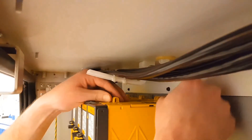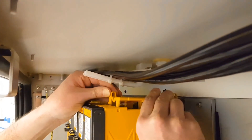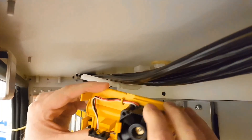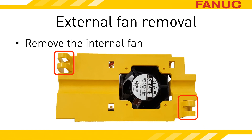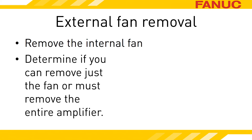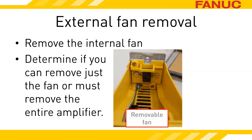To determine which amplifier you have, first remove the internal fan. The internal cooling fan and its housing lift right off of the top. In order to get the fan housing out, you must squeeze these two tabs to release it. Now that the internal fan is out of the way, look at the back wall of the spindle amplifier through the hole that removing the internal fan created. You might have to get a little creative by taking a picture if there isn't room to see. If all you see is yellow plastic on the back wall, a spot for your finger to hook onto, and a ramp to slide the fan out on — good news! No need to pull the amp out.